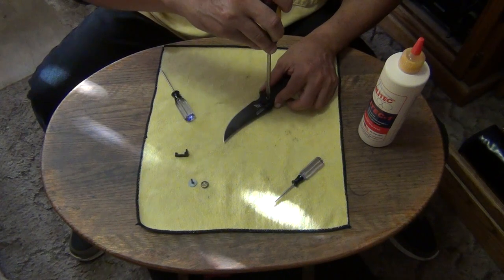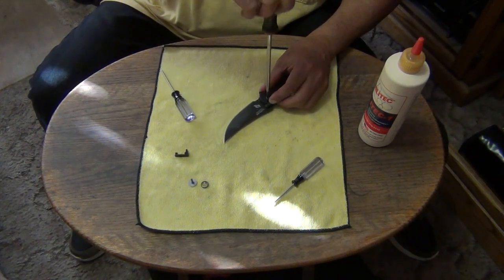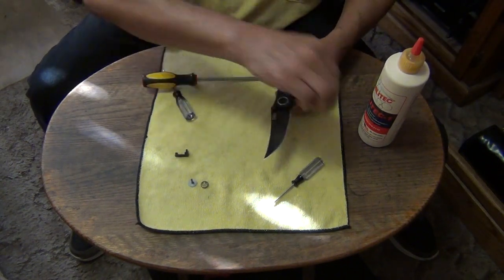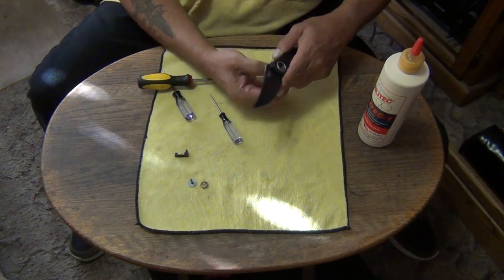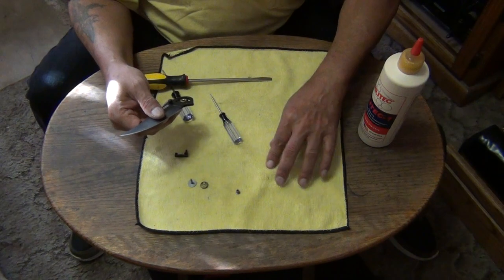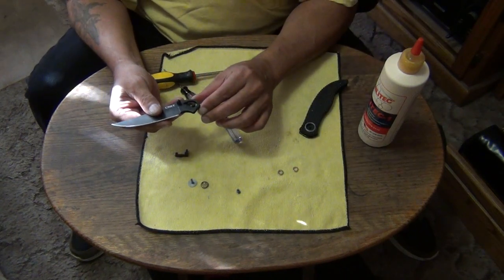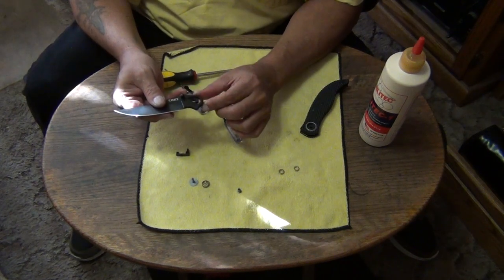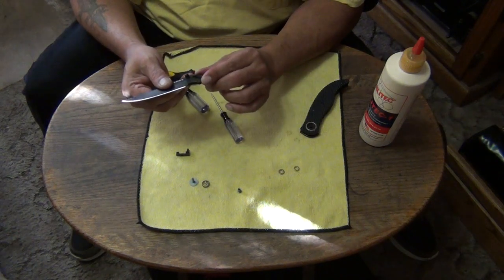I can see wear on the deadbolt already. Let's see if there's any wear to the blade tang. This is super easy to maintain — I would say it's even easier than a triad lock. And this should just slide out. There we go — those are the bearings. They're caged bearings. I can see where the detent's rubbing on the blade, and I can see where the bearings have been rolling around on the blade tang. But other than that, there's no wear at any of the contact points where the lock bar or the deadbolt would contact the blade.